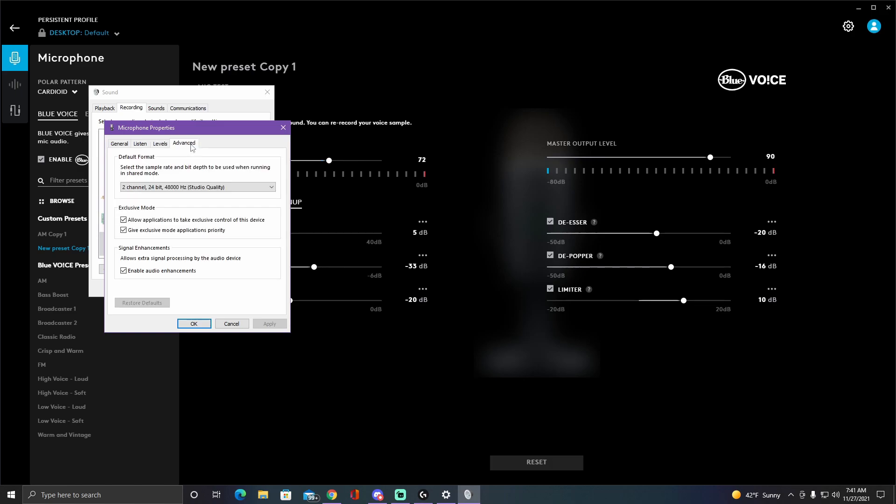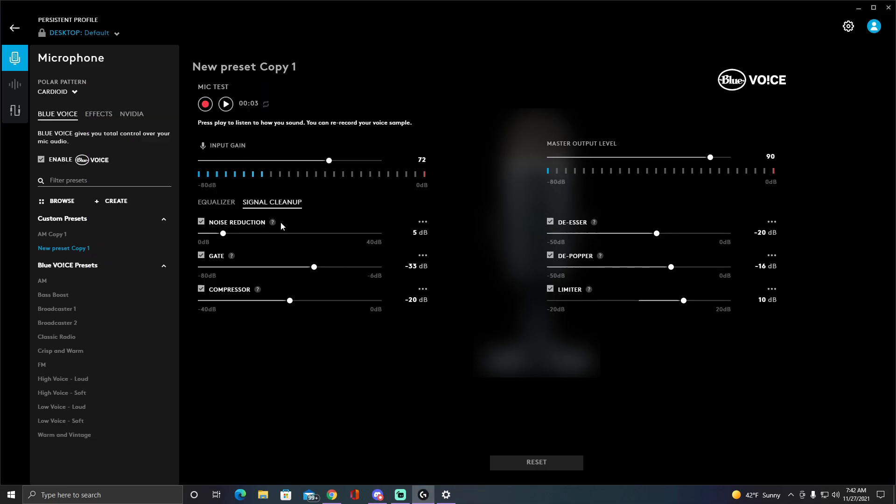The second setting is the most important one: the sample rate. You want to set this to the highest available hertz — for me it's 48,000 Hz. Once you select it, press Apply, then OK.